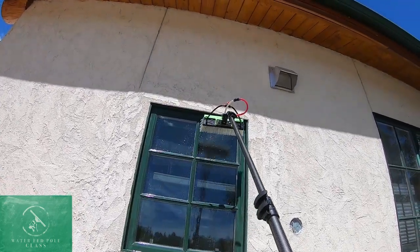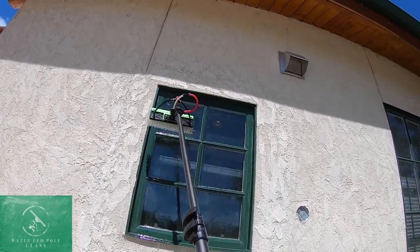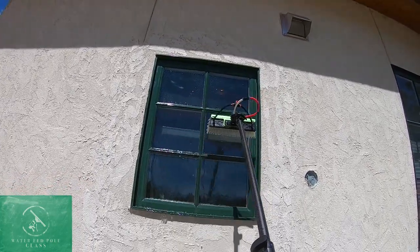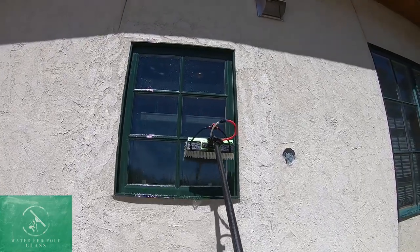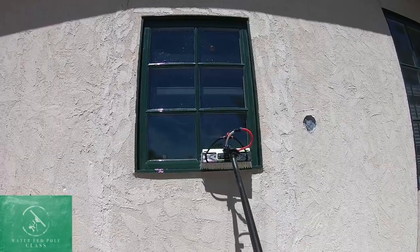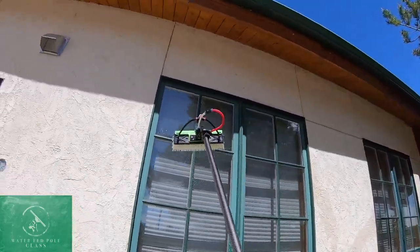Then there's a really thorough rinse — rinsing all the dirt off the whole window. When I hit these frames during the rinse, I give those just a little extra rinse too, even though we've already cleaned them off, because that's where most of the dirt is going to be sitting and that may cause us problems later on.